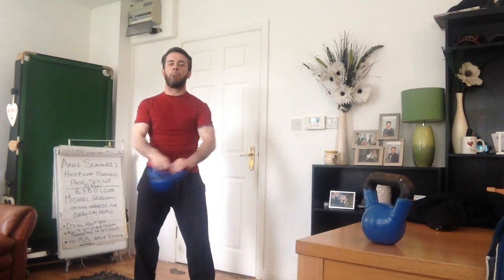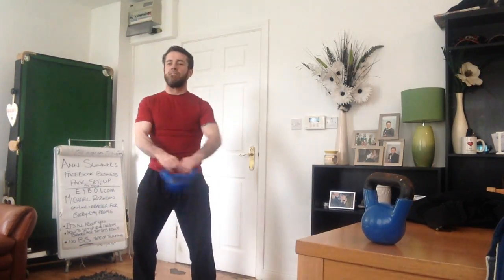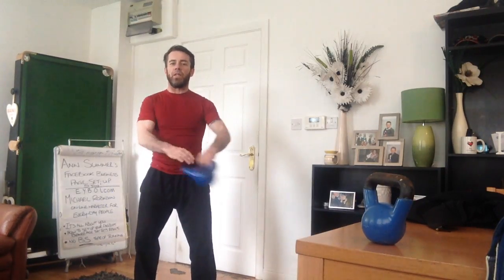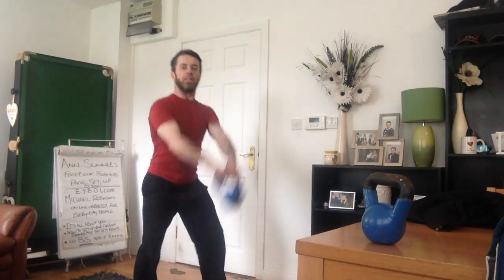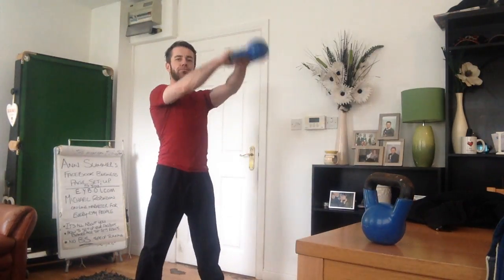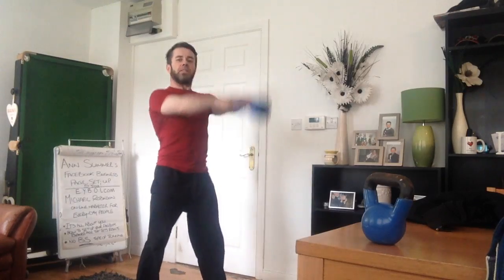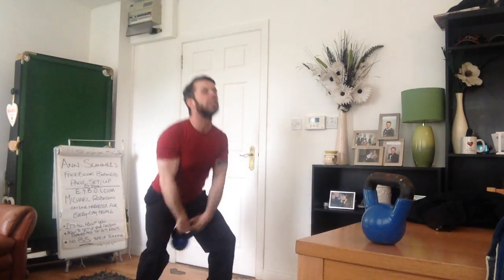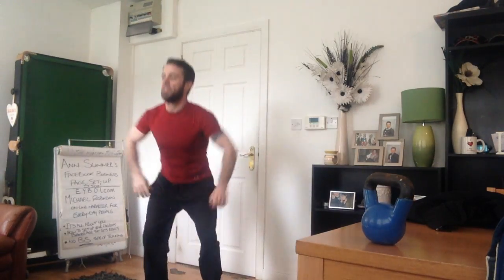Back around the waist. Right in. Now we're going to go into that first set of swings. We're just going to go for ten.